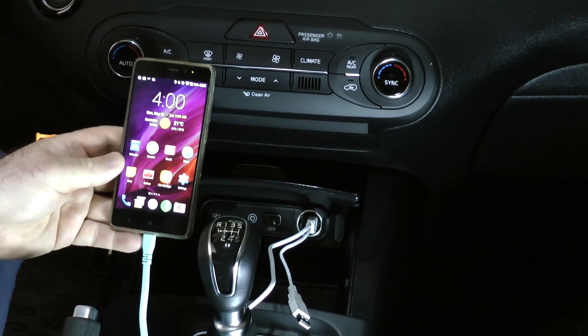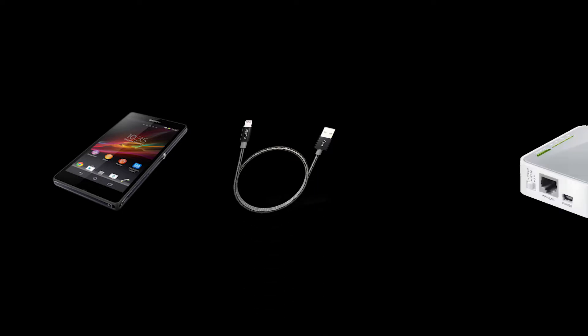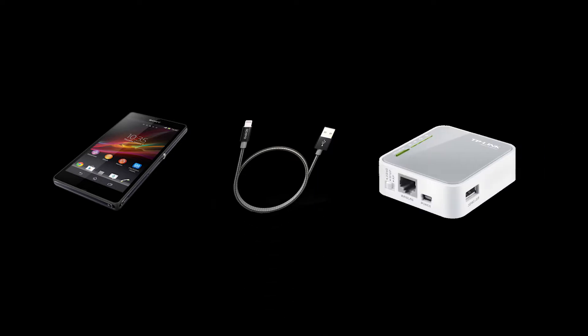You need the following components: an Android phone, a data cable, and a Wi-Fi mini router like the TP-Link MR-3020.